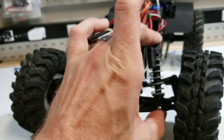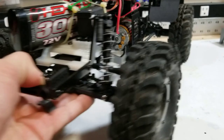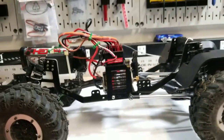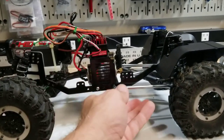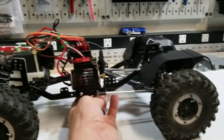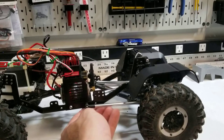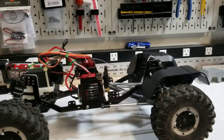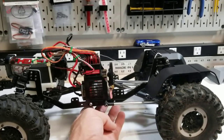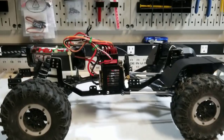We're using Axial SCX-10 shocks and springs right now, but aside from that, the majority of everything else is still Red Cat. The links will eventually get changed out, the center skid will get changed out so that I can have a little bit more scale look and not have the links hanging out the side. I've got the Everest 10 skid, which I think I'll try first — that'll at least move the links inboard. Definitely some work on the rear end coming still to get that a little bit more scale looking.